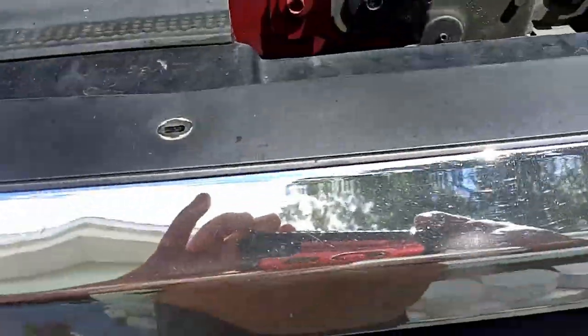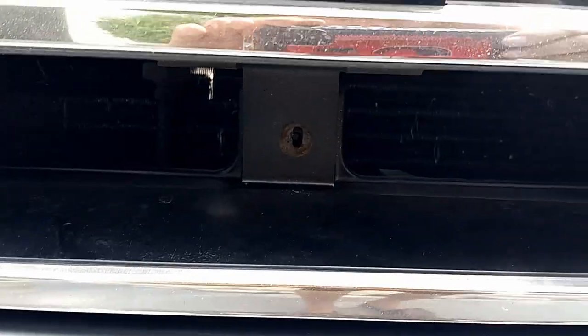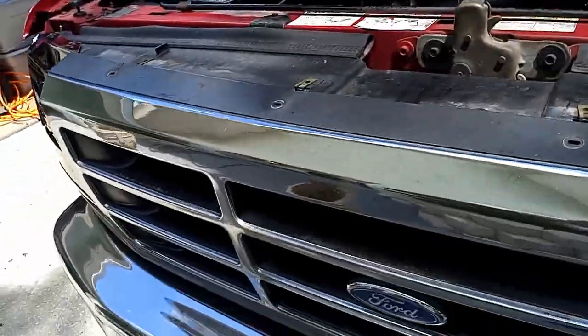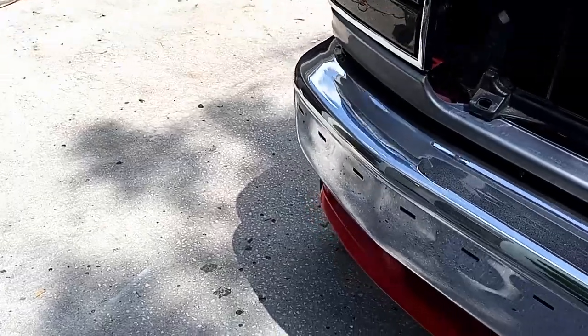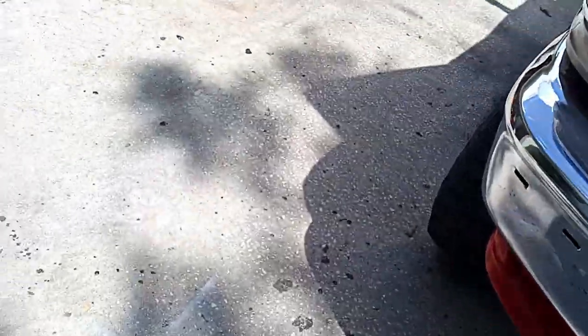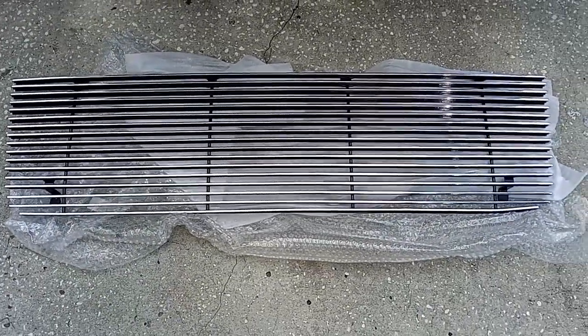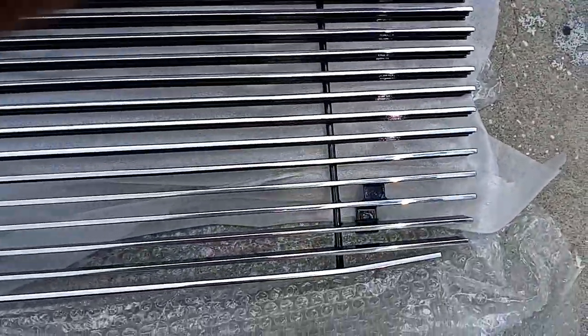We took out the one, two, three, four bolts and the one right there. As you've seen in the other video, this just tilts forward and comes out. You can see this is the grille that we're going to be putting in — it did come with a little damage from shipping, it's got a bend.